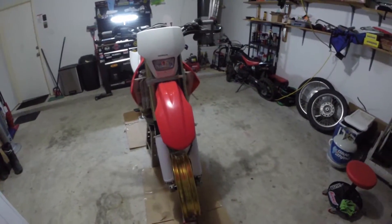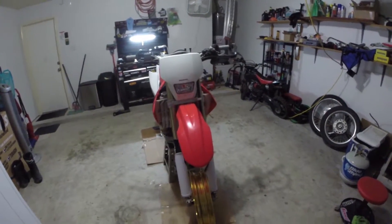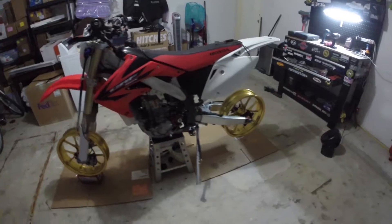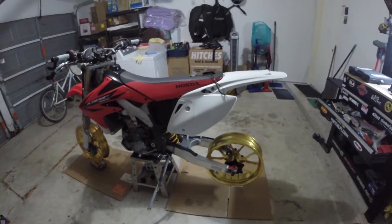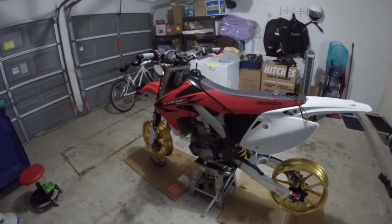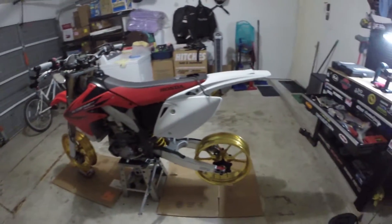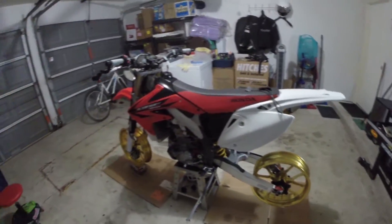Stay tuned for some more videos that are going to come out in the next few days. I'm going to try to do this as a daily update as the parts come in, so subscribe if you want to stay in tune with that, and give me a thumbs up if you like the wheels. Later!